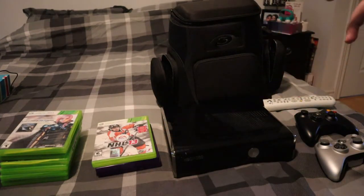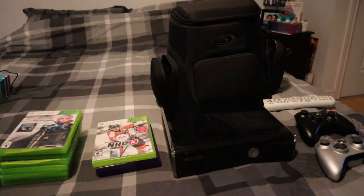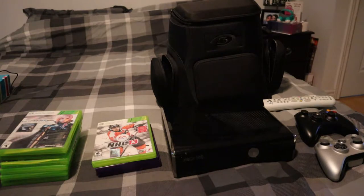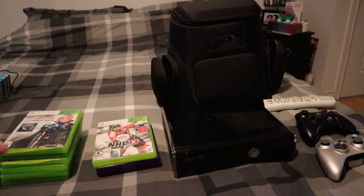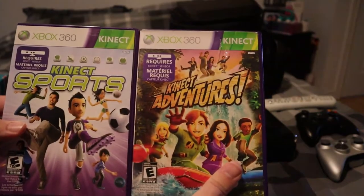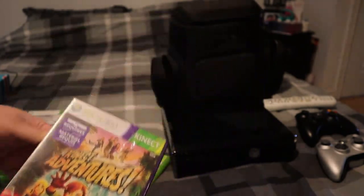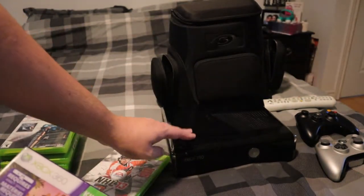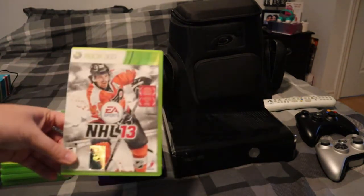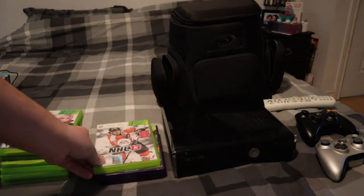I thought this might include an Xbox Kinect, but I was wrong. It only includes the mounts for some reason — not the Xbox 360 Kinect, just the mounts for it. That does suck, because two of these games can only be played with the Kinect. So whoever purchases the Xbox 360 from me can only play those if they have a Kinect or they'll have to purchase one. I'm also including one of these games in the lot whenever I sell the 360.